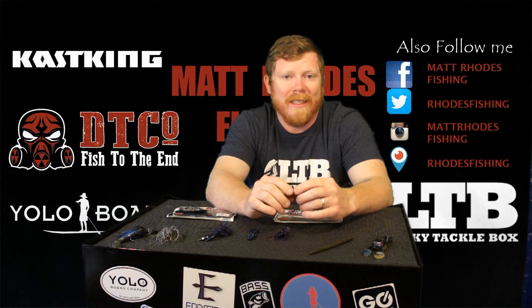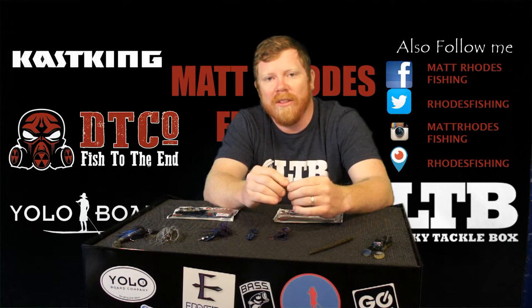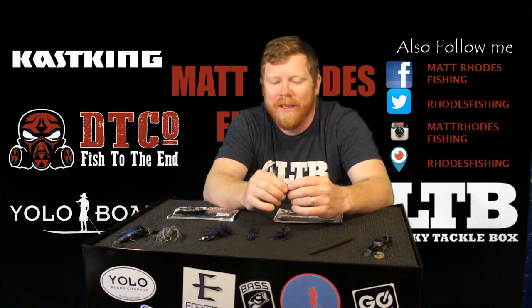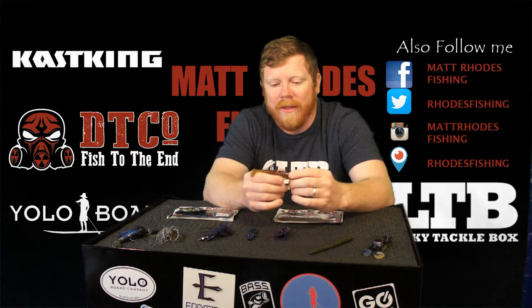A lot of people say go smaller with baits in the fall, but I'm one of those guys that like to go bigger in the fall. The bigger bass — they're looking for a quick, easy snack. They don't have to follow stuff around and munch on it, because the water temps are starting to drop and everything else, so they're going to just find the biggest thing they can to hold them over. So go bigger — go huge.